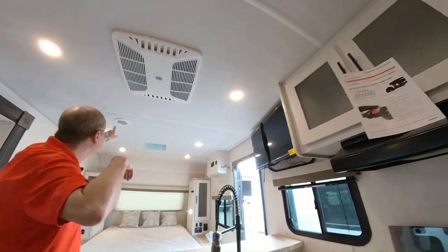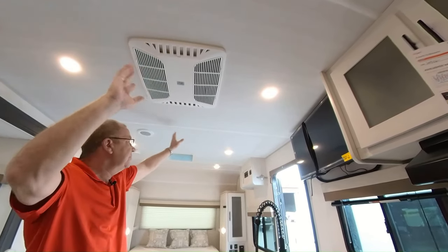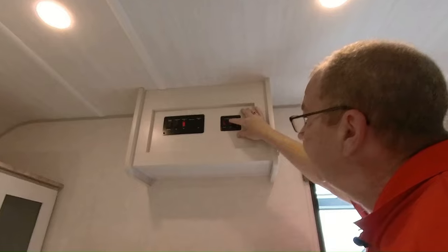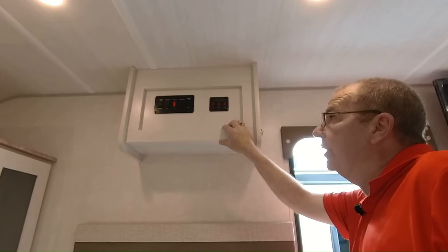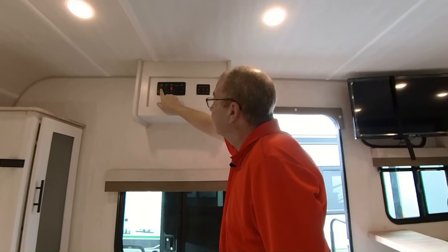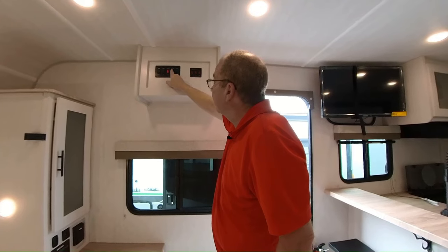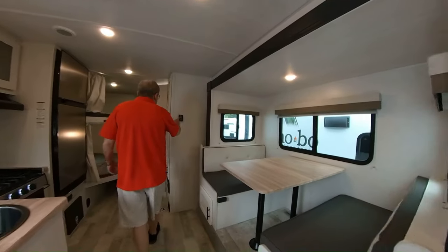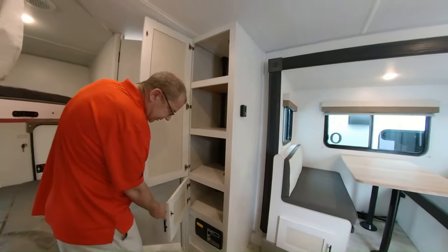Here you have your air conditioner, which is fully ducted throughout and has a quick-cool feature — when you open this up, 80% of the air dumps right out and 20% still goes through the ducts. Up here are the controls for your heated holding tanks — black, gray, and fresh. They have heating pads, so if temperatures drop below freezing, flip those on to keep your tanks from freezing. Here's the power control for your awning, control for the slide room, LED light on the awning, your porch light, interior lights, air conditioner control, and furnace control. There's also more storage throughout.